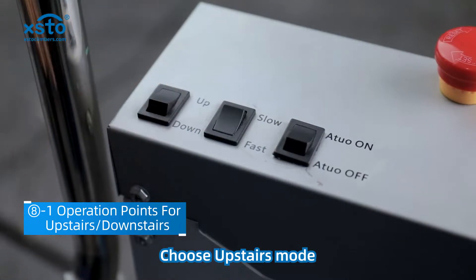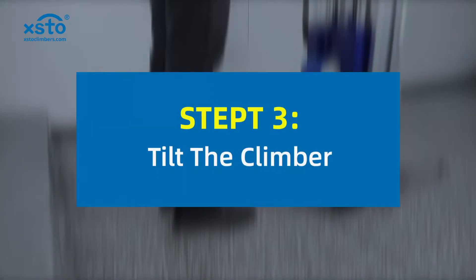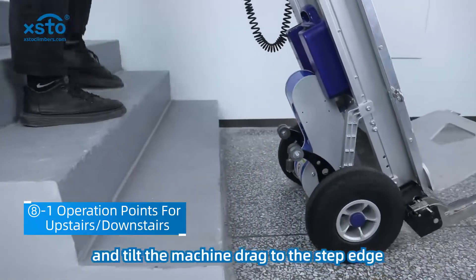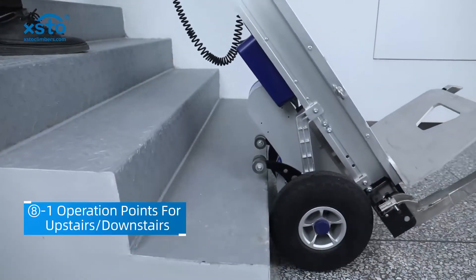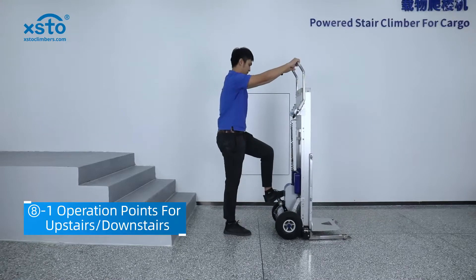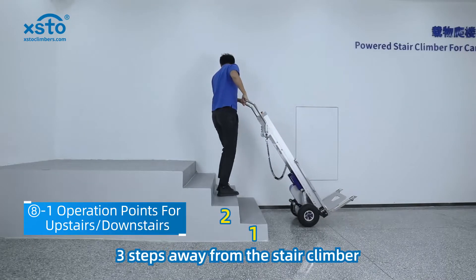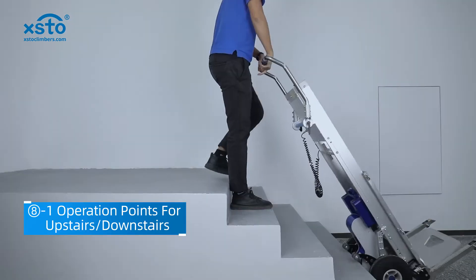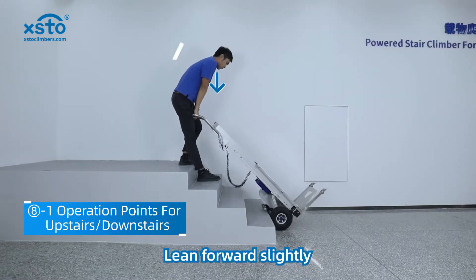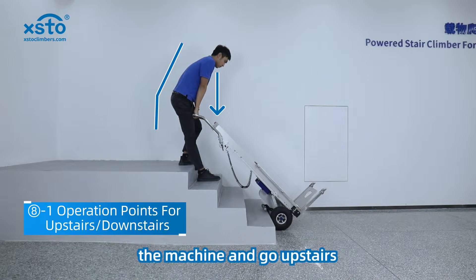Choose upstairs mode, then slow mode. Step on the pivot arm and tilt the machine drag to the step edge. Stand on the stairs, three steps away from the stair climber. Stand on your fore and aft feet, lean forward slightly, and press your arms down vertically to stabilize the machine and go upstairs.